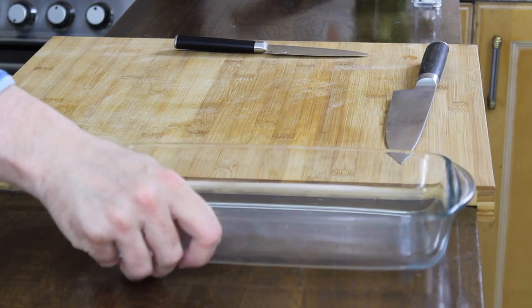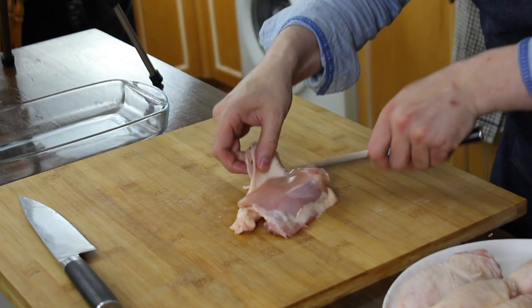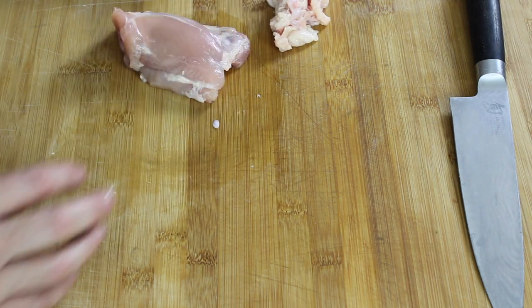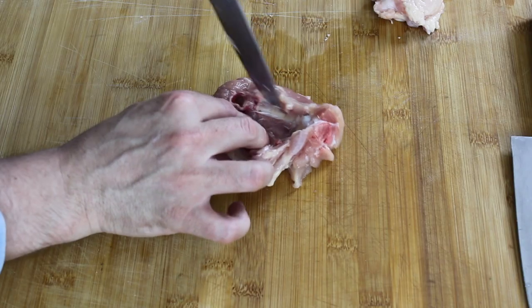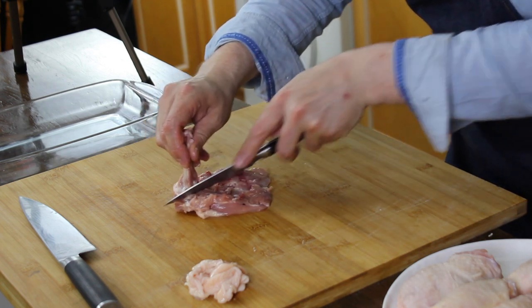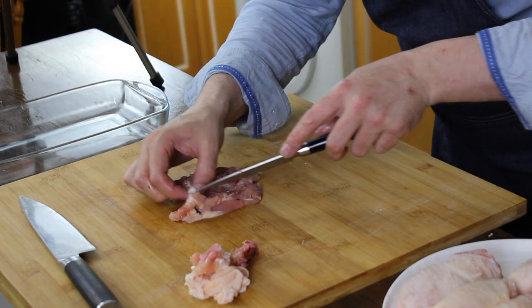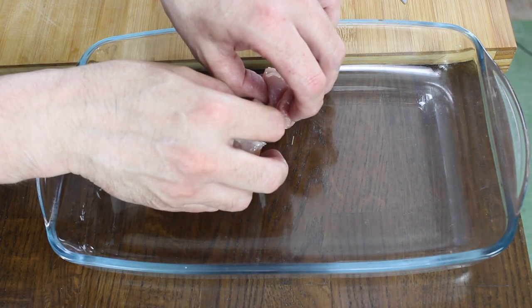The first thing we need to do is we need to get a glass bowl. What we need to do is peel the skin off, just like that. We don't want the skin, so we're just going to pop that there for the moment. The next thing we need to do is turn it over and then cut the bone out of it. Now we're going to take our chicken and just pop it into our baking dish.